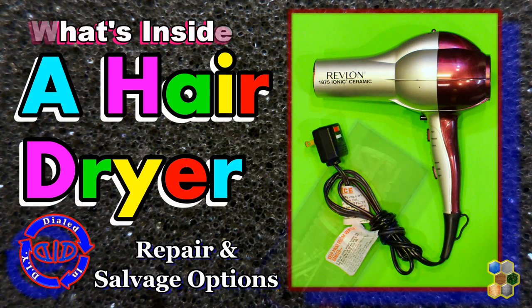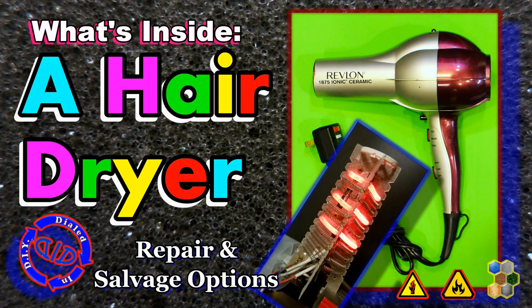Welcome back! Today on Dialed In DIY I'm ripping apart a hairdryer to show you what's inside.